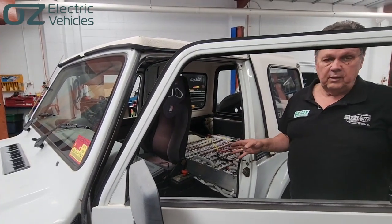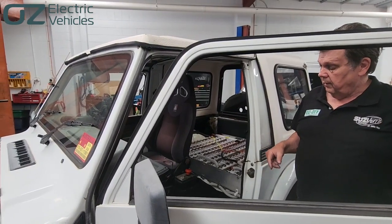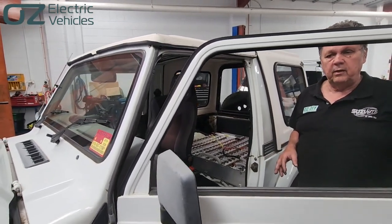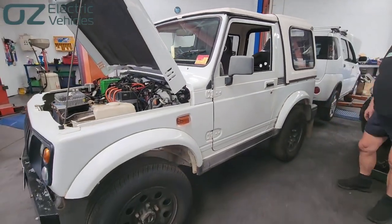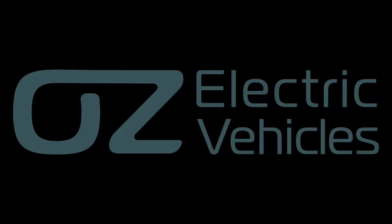This one does have regen braking, and we're looking at maybe winding that up, or ramping it up a little bit more for him. But apart from that, it's just going to get it going again and out the door it goes. Thank you.